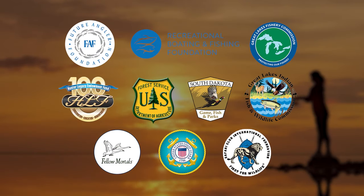The following organizations have provided funding for this Into the Outdoors television series.